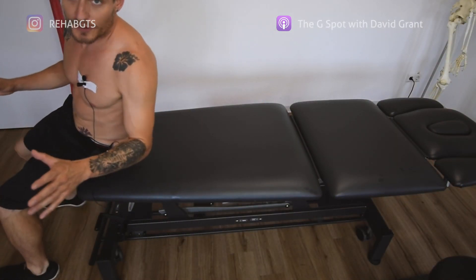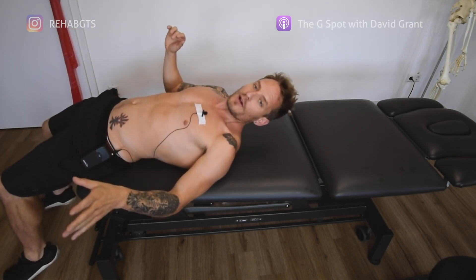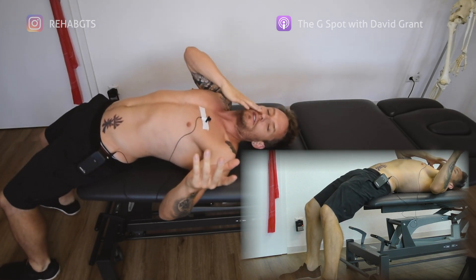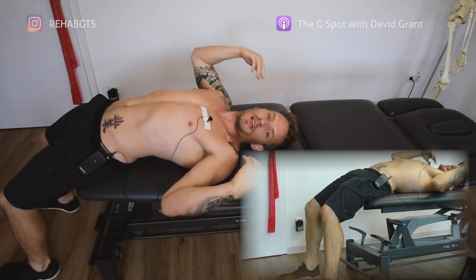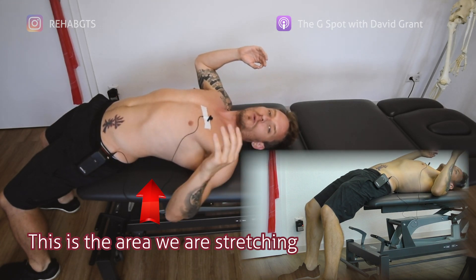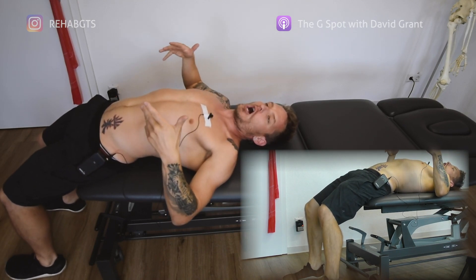All right, so this is a very weird angle for a YouTube video. I apologize, but follow me on this one because we've got two angles and they're going to be very useful to how you can do this at home. Now in the video, I said that we could use a bed. Obviously I don't think you have something like this at home, but your bed or your couch is fine because what we need to do is lie down flat, but we want to have our feet on the ground.